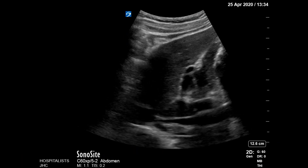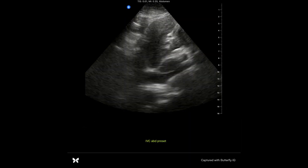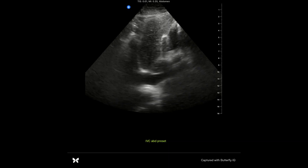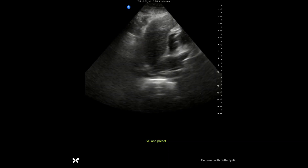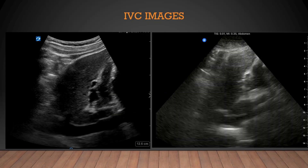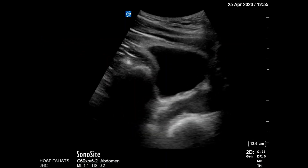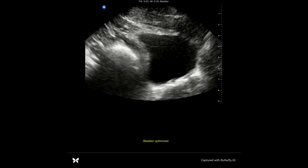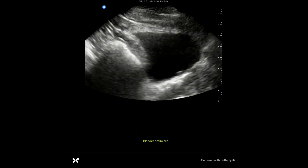Taking a look at the IVC now, the Sonocyte gives you a nice clear view at the bottom of your screen. The Butterfly has a slightly smaller field of view and may be a little blurrier down at the IVC, but I can see the respiratory variation just fine. The bladder is a pretty easy organ to scan — it looks just fine with the Sonocyte, and I think it looks equally as fine with the Butterfly.